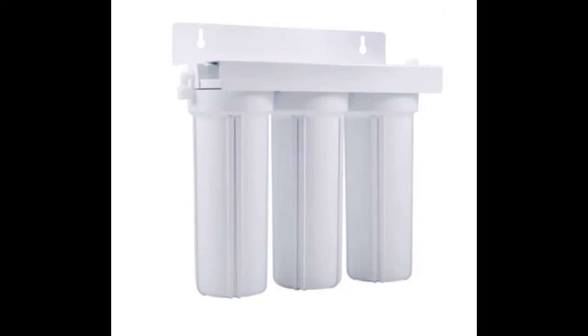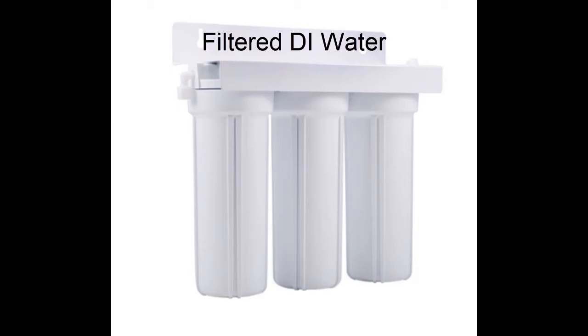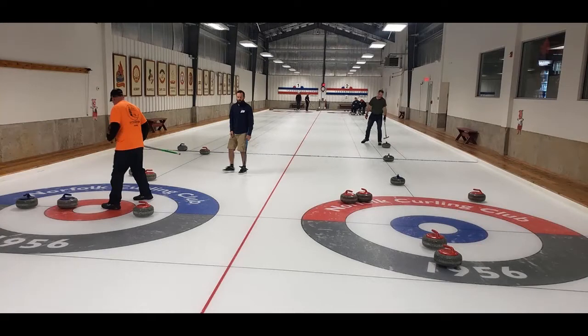Well, not really that simple. The water is very important in this case. We use deionized filtered water. Think about it — when you're getting ready to throw a 40-pound stone down the ice more than 100 feet, and have it stop within inches of where you're aiming, you want the cleanest, purest ice you can have so that the stone won't pick up any debris. That being said, let's start our journey.